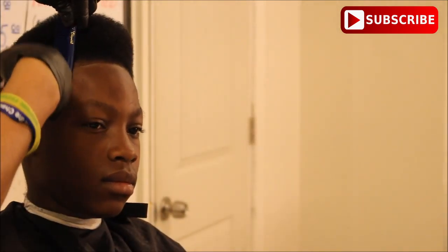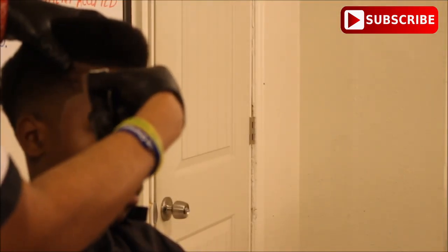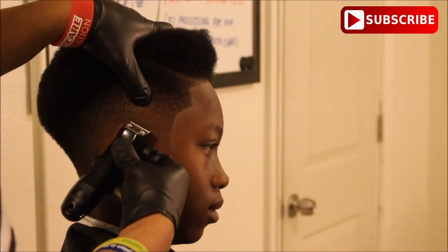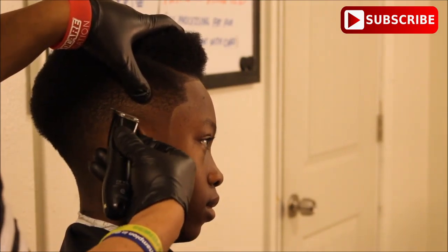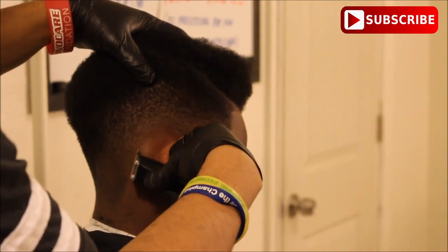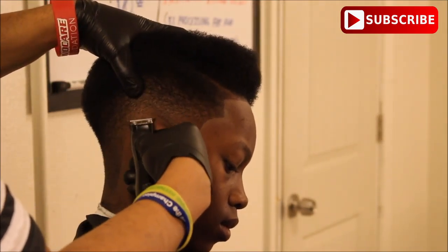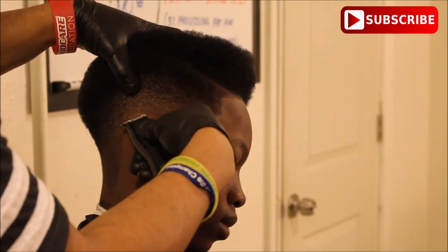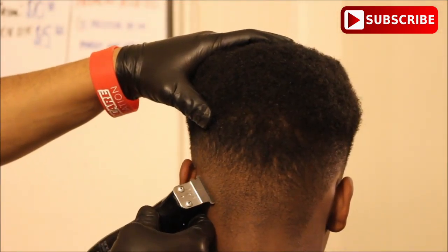A little bit of clipper over comb action to make the hairline stick out a little bit more. Very important: when you're getting ready to cut around someone's ear, it's important to pull their ear down with the offhand. This particular kid has a natural arch where his hairline is around his ear, so I didn't really have to move his ear, but it's important that you move the ears so you don't cut behind someone's ear when you're cutting around it. I'm using the corners of the trimmer to go around the ear.